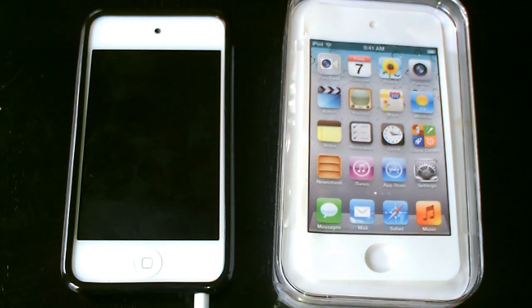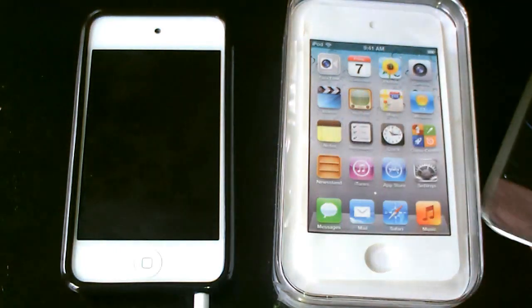What's up guys? So today I want to talk about the new iPod Touch 4th generation, the white version. Apple did not update it internally, so there's no A5 processor, no boost in RAM, no better cameras. Just the same thing as the black version.